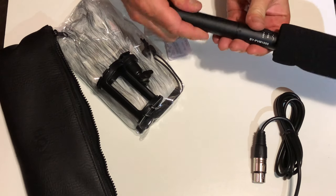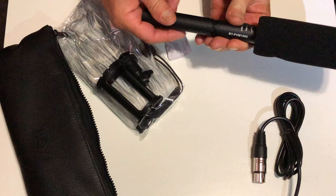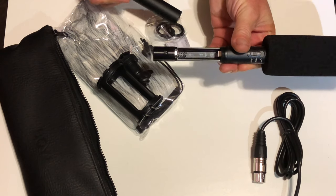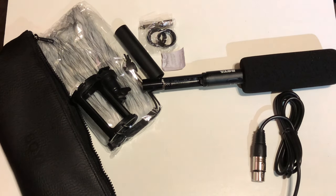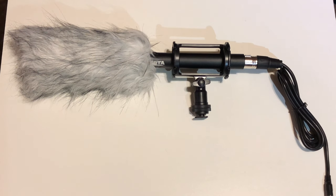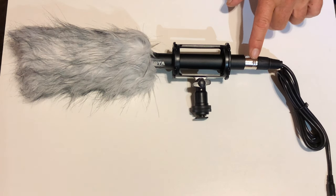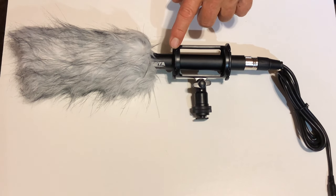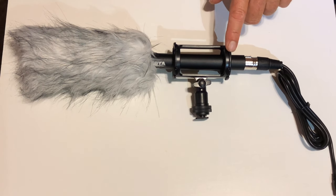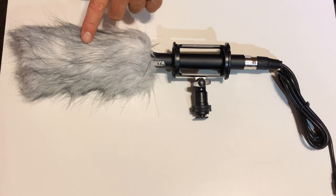We'll take that off and the AA battery goes in here. So all fully assembled — I am super impressed with this thing. After handling it for a couple of minutes, it's got a proper XLR connector on the back, professional-grade microphone. It's got a great vibration isolation mount, comes with extra rubber bands, a foam windscreen, and a dead cat.